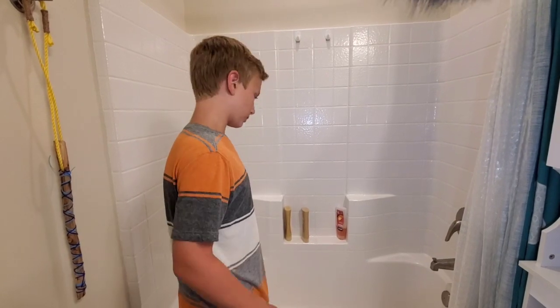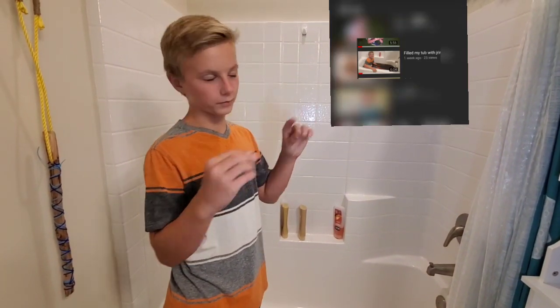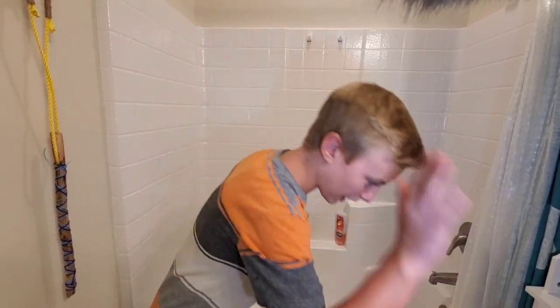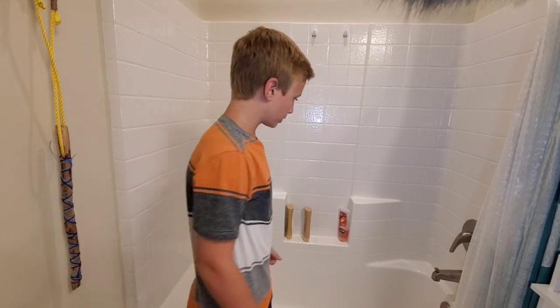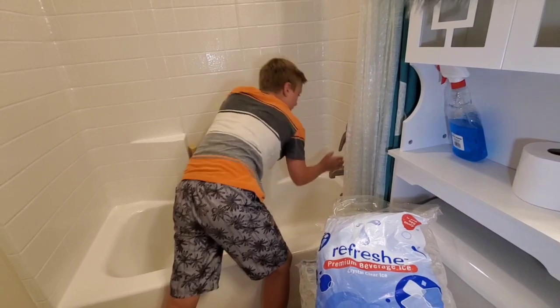Okay guys, this is the tub that I'm using. I've done videos in this tub before — the Coca-Cola one and the shaving cream one. Now we're adding ice to the mix. This is the shirt I wore pretty much both times. Let's start filling it up and putting packs of ice in.